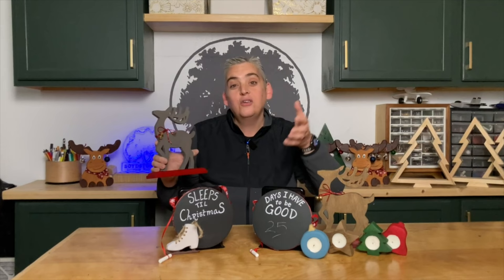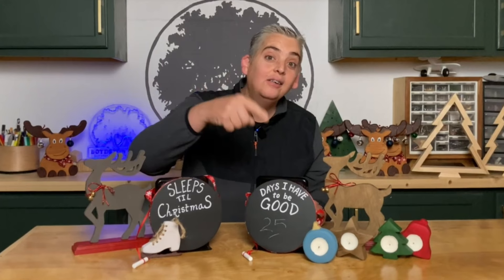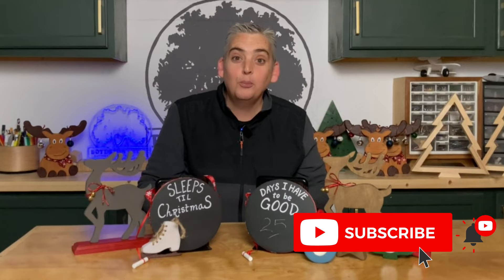Let me know in the comments below which of these projects is your favorite. We have templates for the reindeer, the ice skate, and the tea light holders on our website — I'll make sure to leave a link in the description below. Thank you very much for watching, be safe, and have a great day.